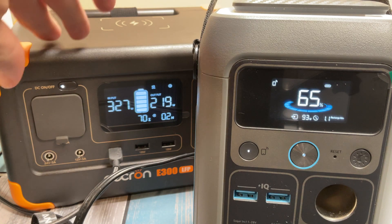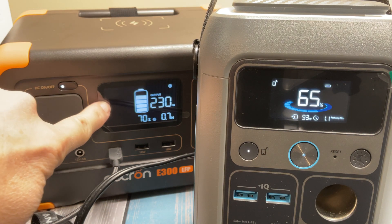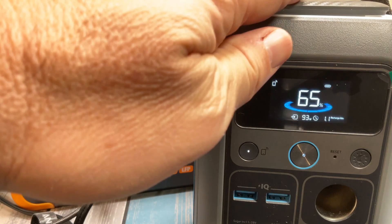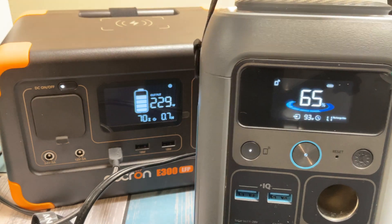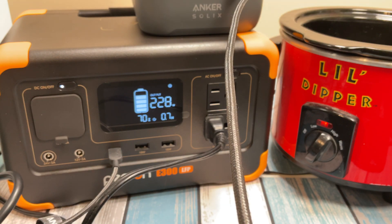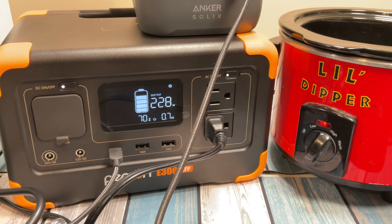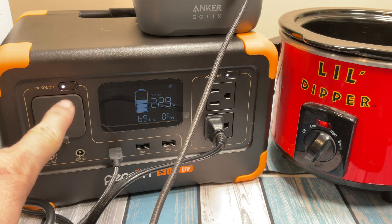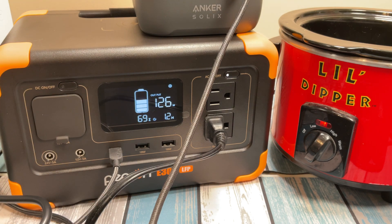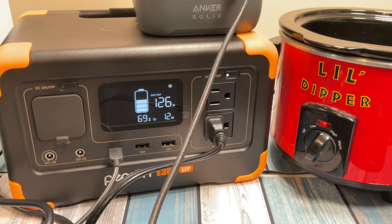Now let's simulate losing power — I'm going to pull out the AC cord. The input disappears, but our output is continuing to draw from the battery. I've still got the laptop load and the little dipper running, pulling about 228 watts, and we're seeing 0.7 hours of runtime on battery alone. We also have the ability to turn off either output without unplugging — just press and hold for a couple seconds. Now I've killed power to the DC side and dropped the output down to 125 watts, leaving just the AC side running.